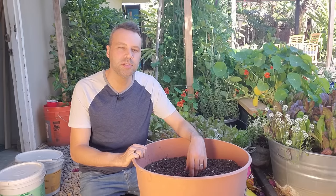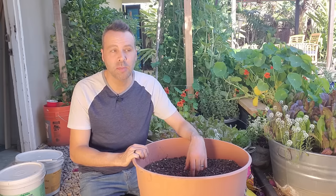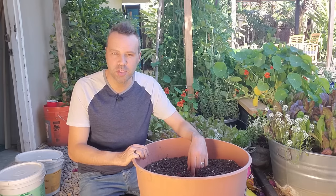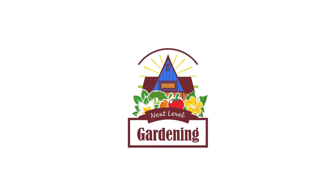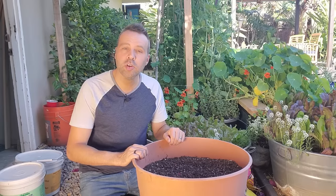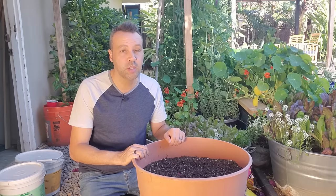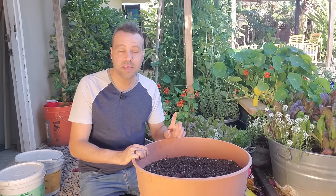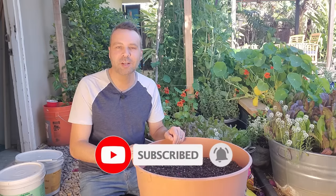Do you love cherry tomatoes but really want to grow them in a container and you're not exactly sure how because they get so big? In this video I'm going to show you how to do just that. I'm Brian with Next Level Gardening. If you're looking to join an online garden community that offers tips, tricks, and support to help you take your gardening to the next level, you're in the right place. Now let's get growing.